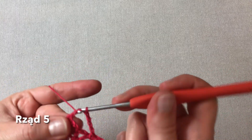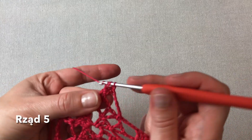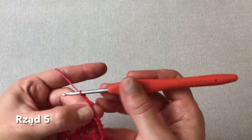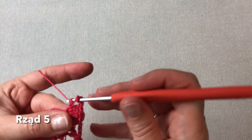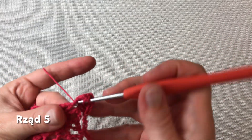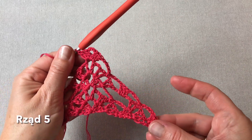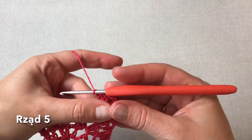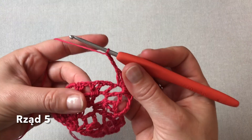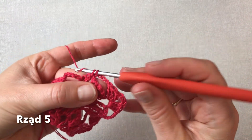I już V-ką środkową wykonuję, czyli owijam sobie trzy słupki. Trzy oczka łańcuszka jako środek. I jeszcze trzy słupki wokół tej samej V-ki środkowej. Teraz strona lewa — cztery oczka łańcuszka. Zaczepiam sobie pomiędzy V-kami półsłupkiem.